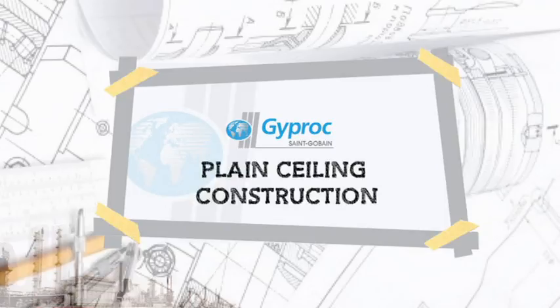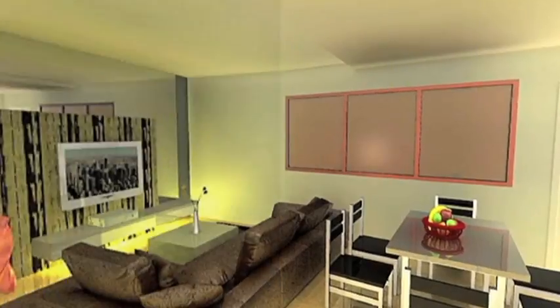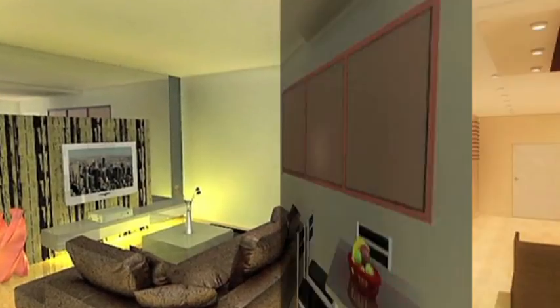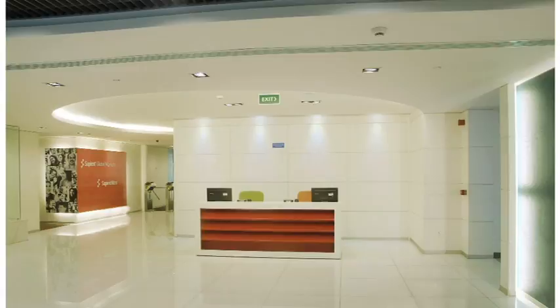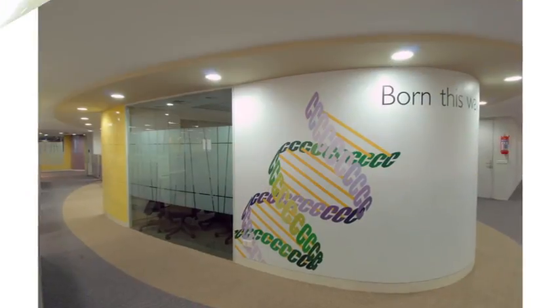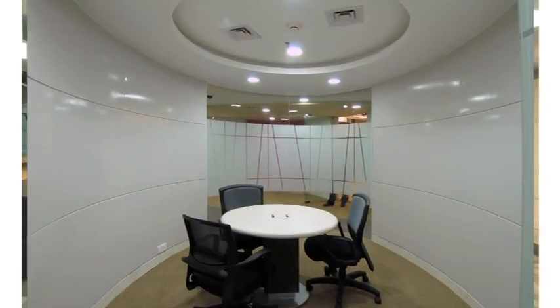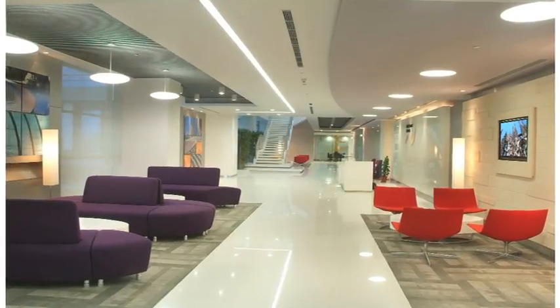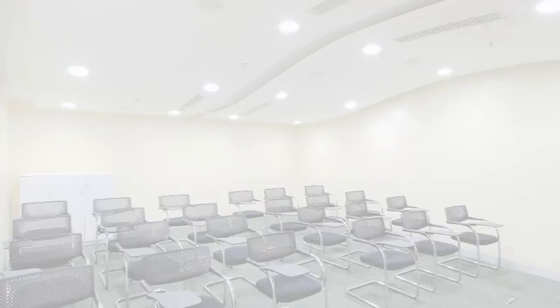Ceilings are one of the most important elements of your home as they offer the maximum unobstructed view of any interior space. False ceilings can lend a definitive look and feel to your rooms and help you create a unique ambience. Gyproc presents plain ceiling which provides aesthetics, sound insulation and energy saving.